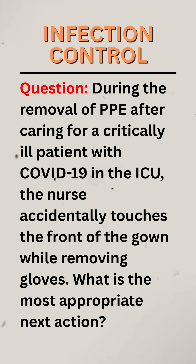Question. During the removal of PPE, after caring for a critically ill patient with COVID-19 in the ICU, the nurse accidentally touches the front of the gown while removing gloves. What is the most appropriate next action?